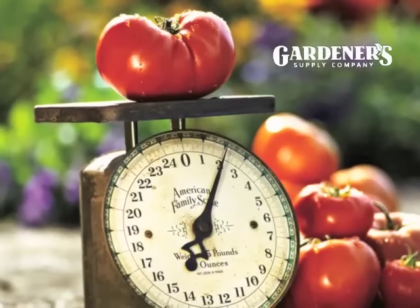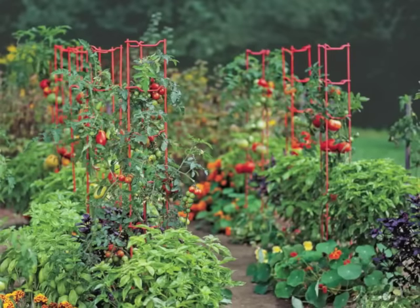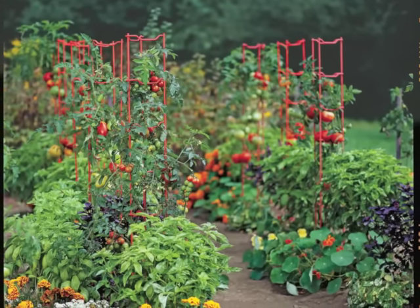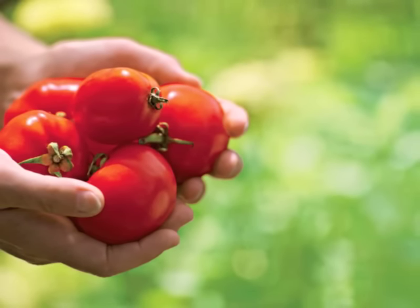If you've never bitten into a fragrant, vine-ripened, sun-warmed tomato harvested fresh from your own garden, you haven't tasted a real tomato. Fortunately, tomato plants are easy to grow, and they're one of the easiest plants to start indoors from seed. Here's how to grow your own tomatoes from seed to harvest.